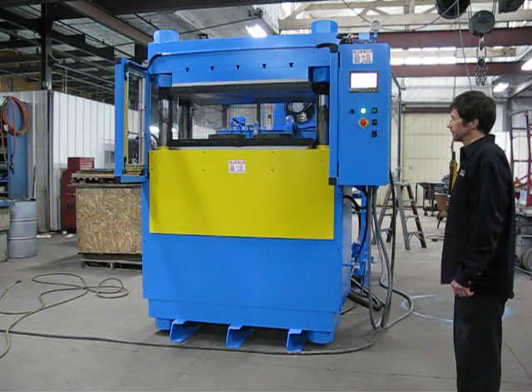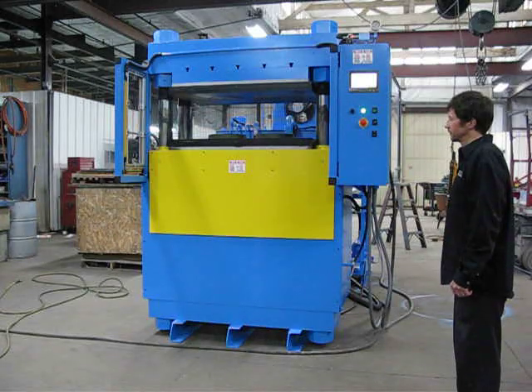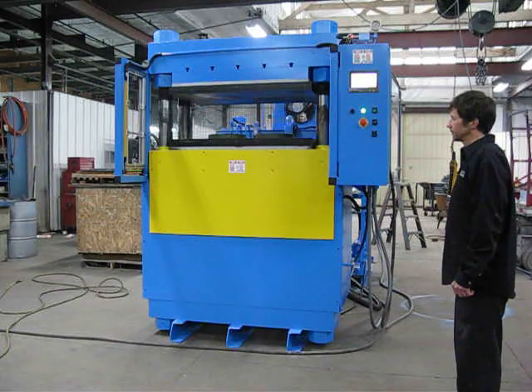It has a linear transducer, mesh guarding on the sides and rear, and light curtains on the front. We're going to run it through a 10-second cure here to show one cycle, and then we'll show a cycle with the light curtains.